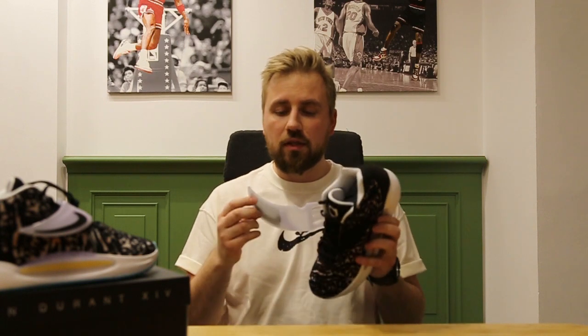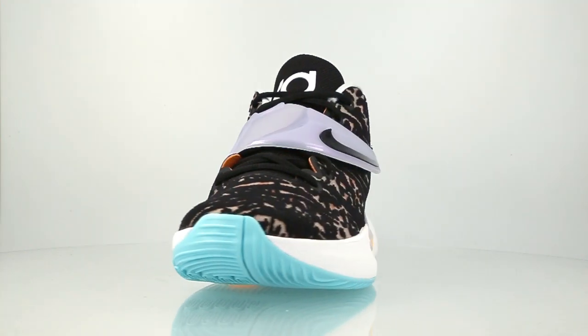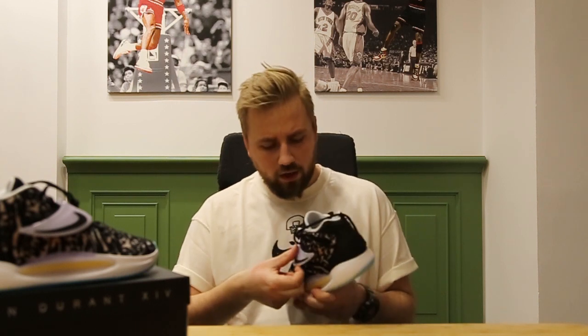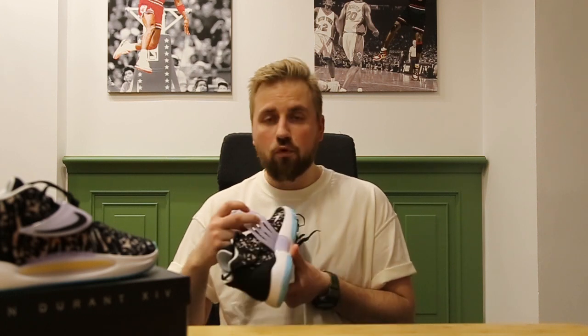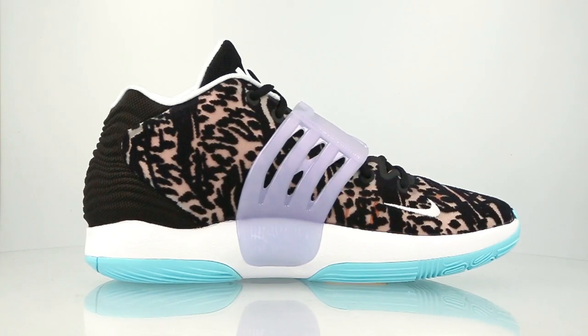Over here the shape of the strap reminds me a little bit of a scythe, mainly because one of KD's nicknames is the Slim Reaper. The straps do have some details — we got the Nike logo over here, there is KD's signature on the inside, and there is a sign marking the 14th edition and some scratched numbers.